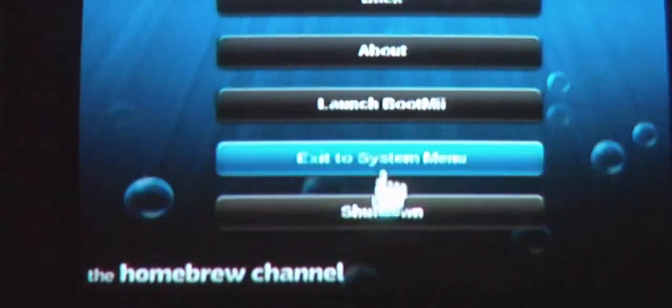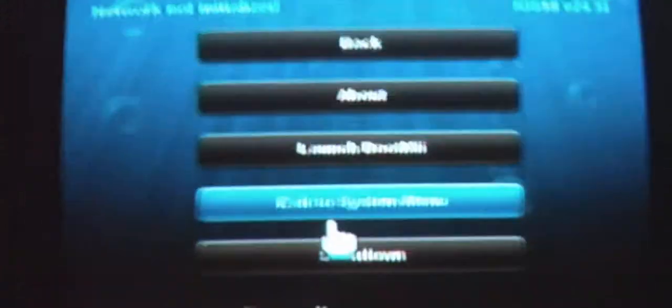Once you download it, click the home button on your Wii remote and go to return to loader. From there, click on the home channel again and go to exit to system menu. Then go ahead and take out your SD card. Back on your computer, put your SD card back in and open it — you should have a new folder called wii64. If you have that folder, you're good.